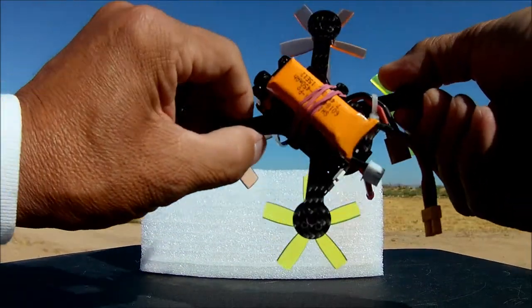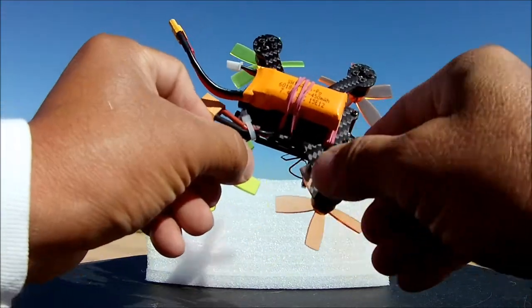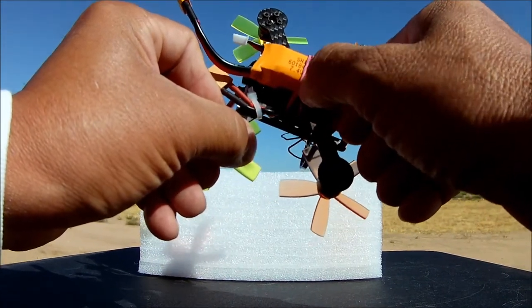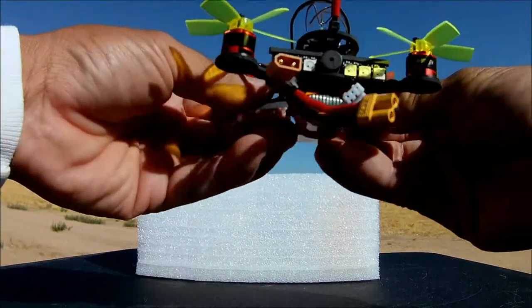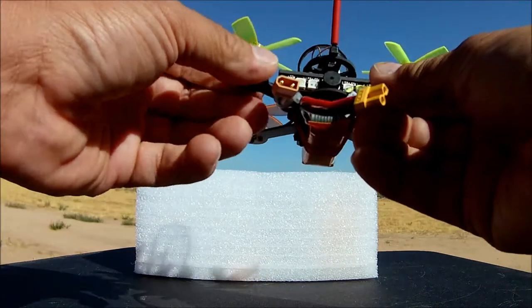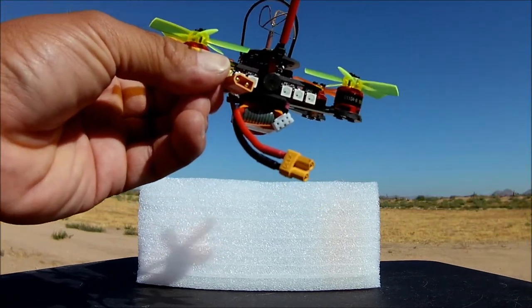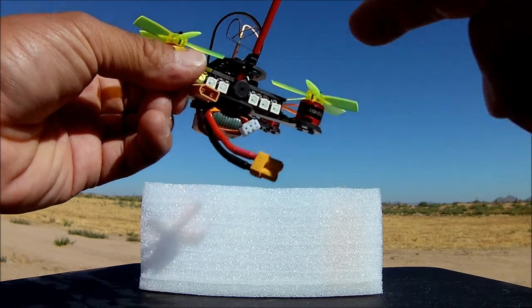The battery that it came with is one of these guys we have seen before. This one is a 450 milliamp 7.4 volt, and it says 35C on it — it's a 35C battery. This one comes with an XT30 connector, which is nice. One bad thing is I don't have too many batteries with XT30 connectors, so I'm going to be using a little adapter to a JST connector so I can use some of my other batteries for this quadcopter.